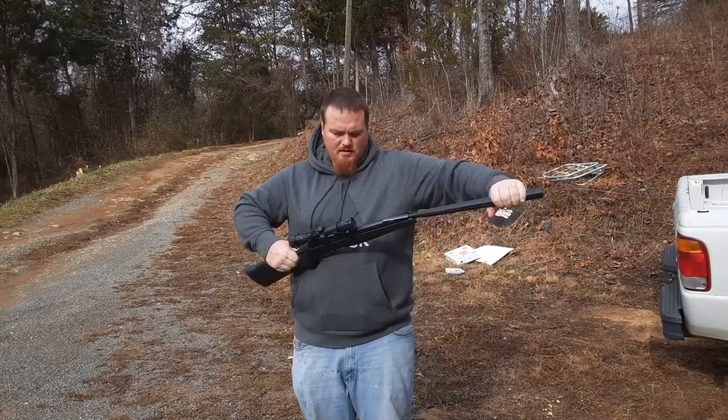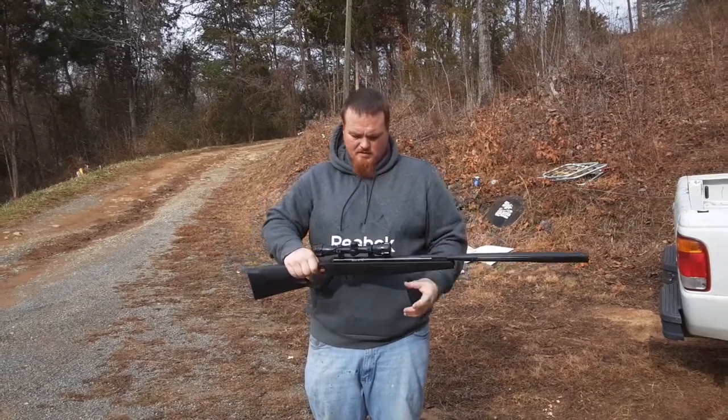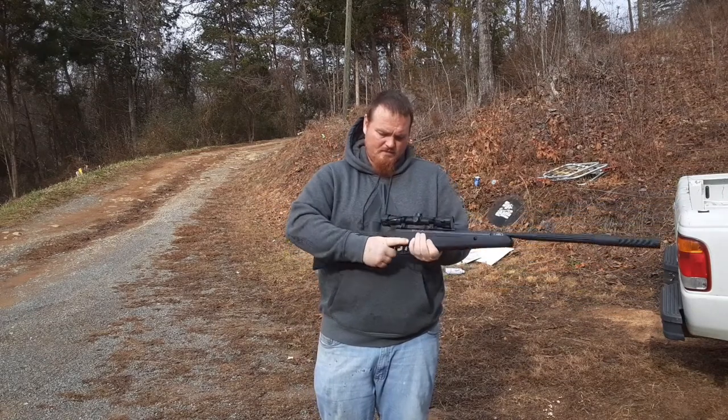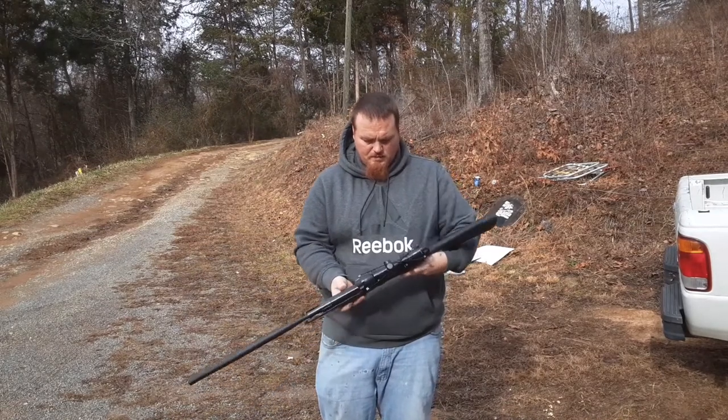It's not too bad to cock. You can cock it pretty easy. It's got a rubber buttstock, and I've shot it left and right-handed and it didn't change that much.